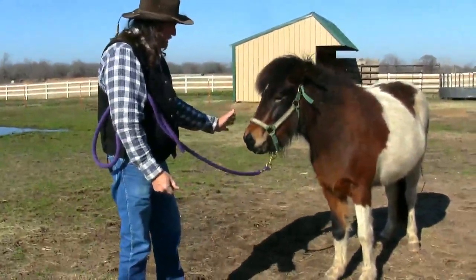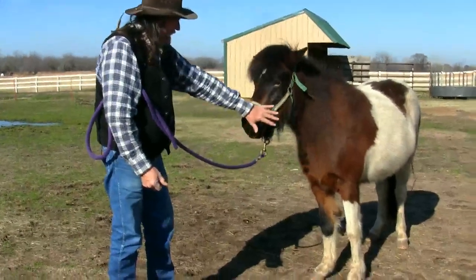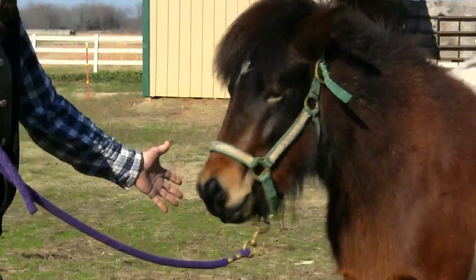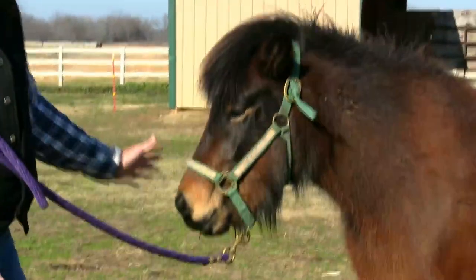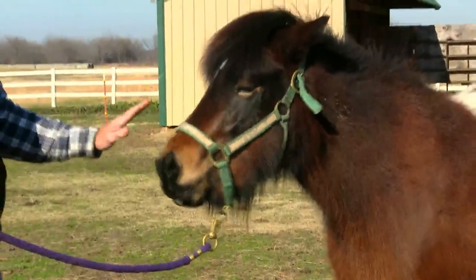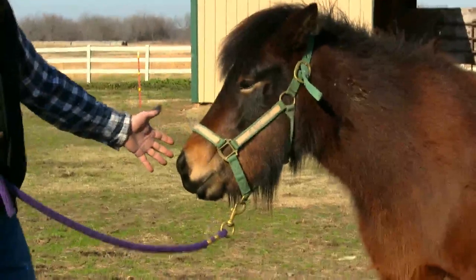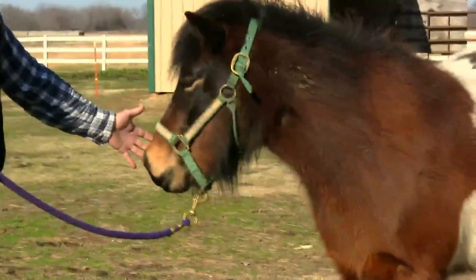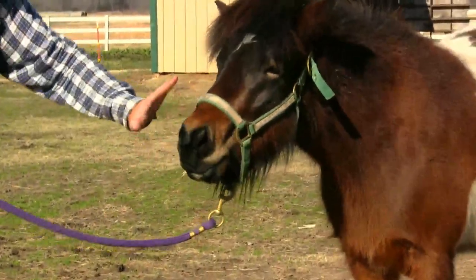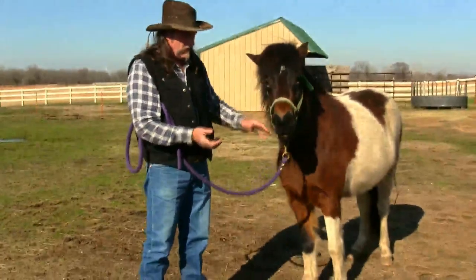Watch her ears. See how she's following, kind of looking at my hand? See how she just draws to my hand like magic? It's because my hand now smells like her. Look — she just keeps looking at it. Wherever my hand goes, she kind of sniffs. You can kind of see her nostrils moving just a little bit. She's following my hand, and the reason is because my hand now smells exactly like she does.